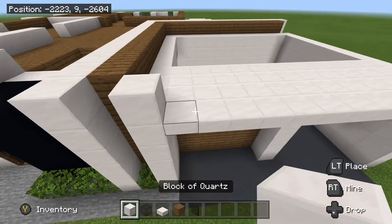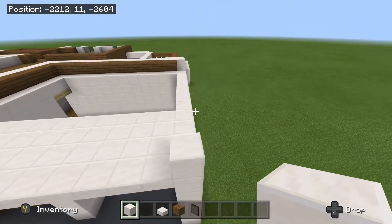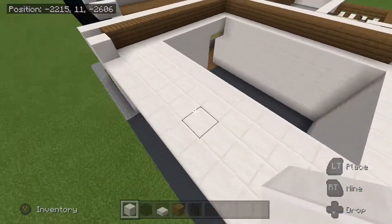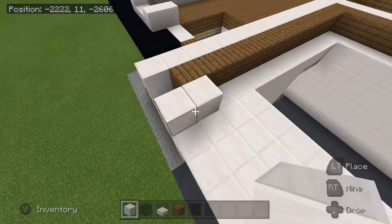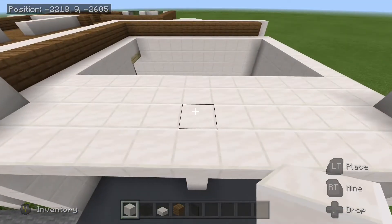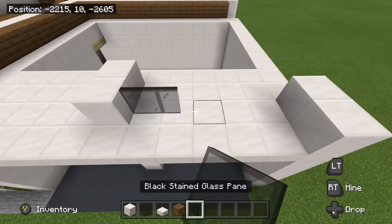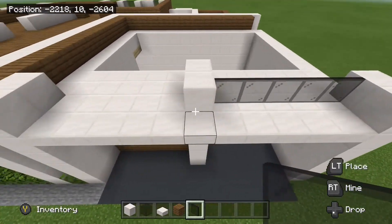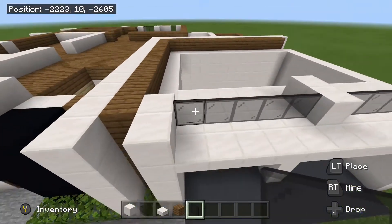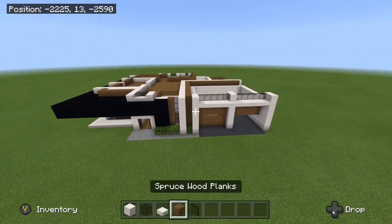Then on the garage here, you can take a block of quartz on either corner just like this. And we will bring it back by another one. And we are going to begin placing some glass panes. Place two in the center here, and then your panes will go in between each one, just like this. So that is how it should look so far.